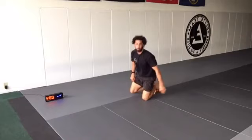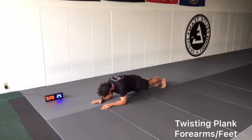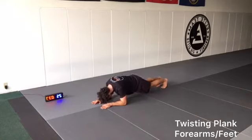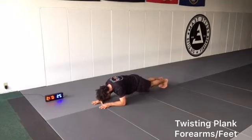Last one — ending in the plank, on arms and feet. We're twisting our hips now. Let's go, we're almost there, it's the last one. Keep your body up, you've got 20 seconds. Three, two, one, rest.